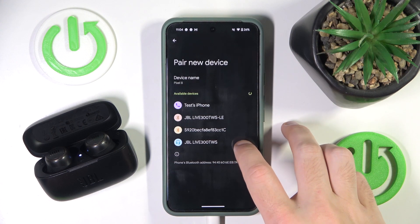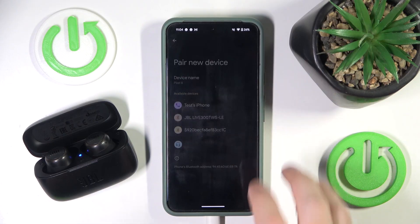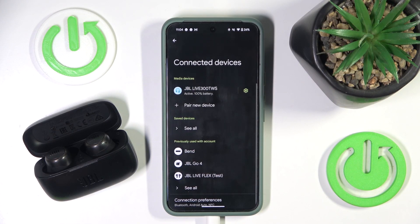Now click on your headphones, pair, and that's it!